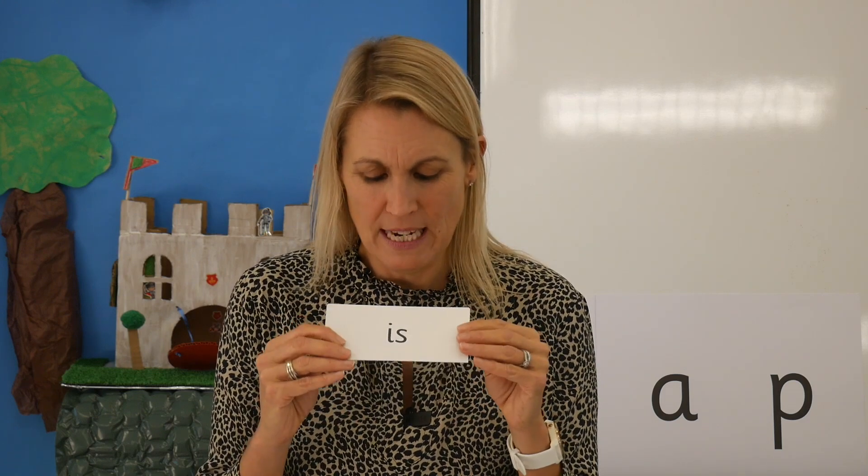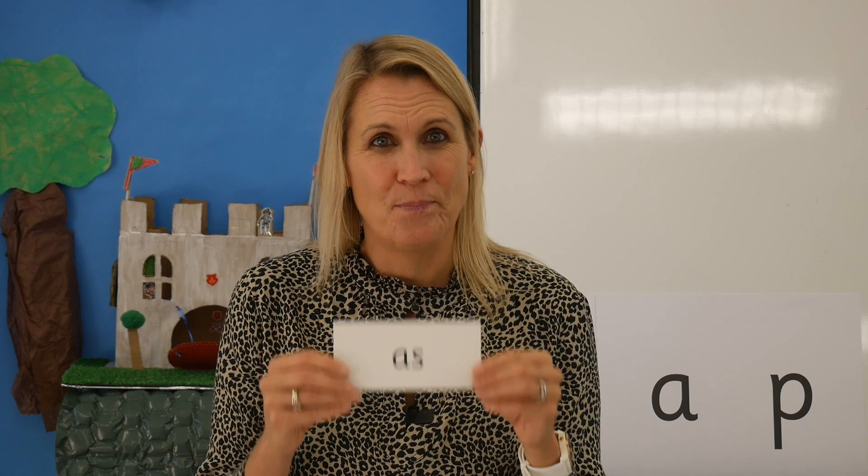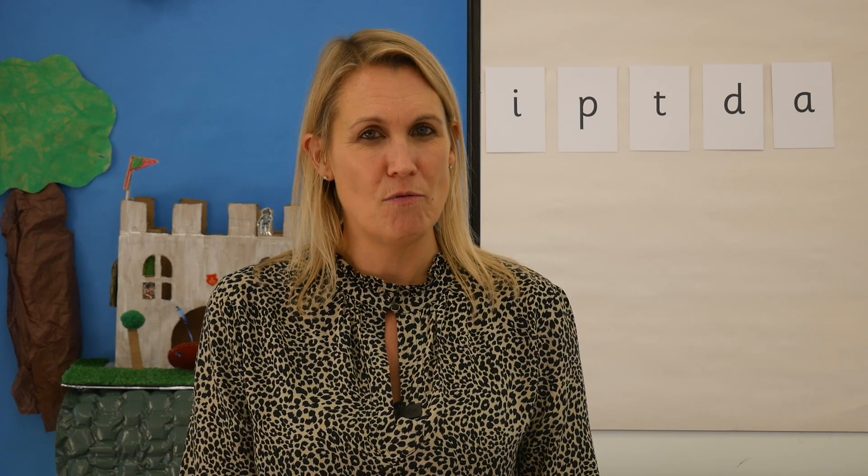Let's check — read them with me: 'is', 'as'. Wow! Let's finish by spelling a word, because if you can read a word then you can have a go at spelling it. Now you'll need some paper and something to write with.